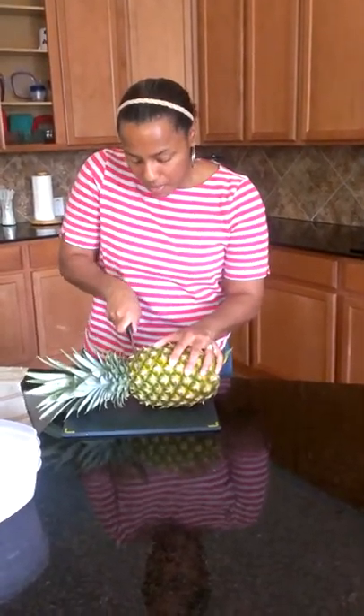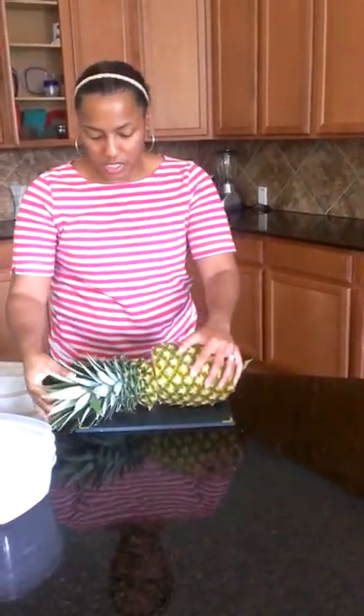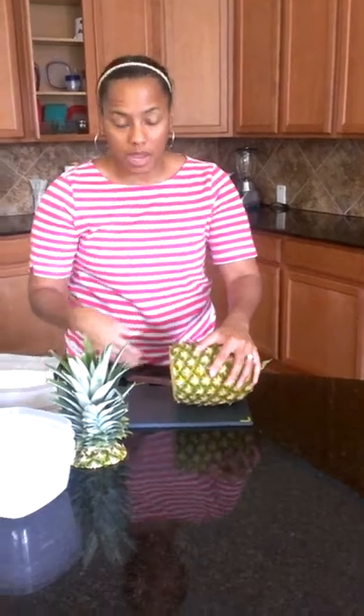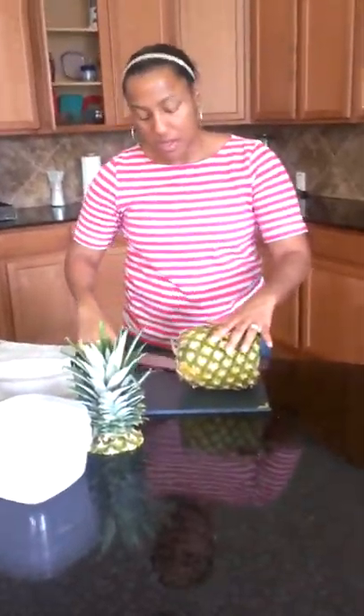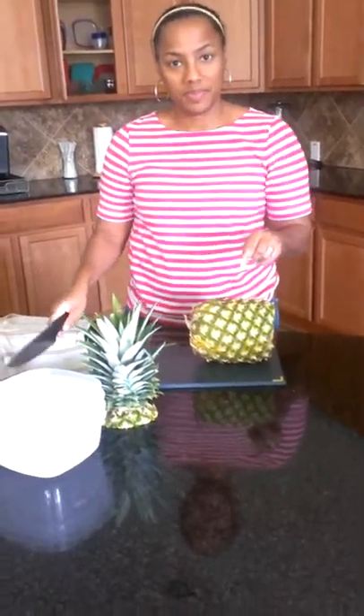We are going to slice the top off of the pineapple. You can keep this for decorations and put some pretty little fruits around it, things like that. Did you know that you also can plant that and it will grow? This is true, folks — you can plant that in the ground and it will grow.